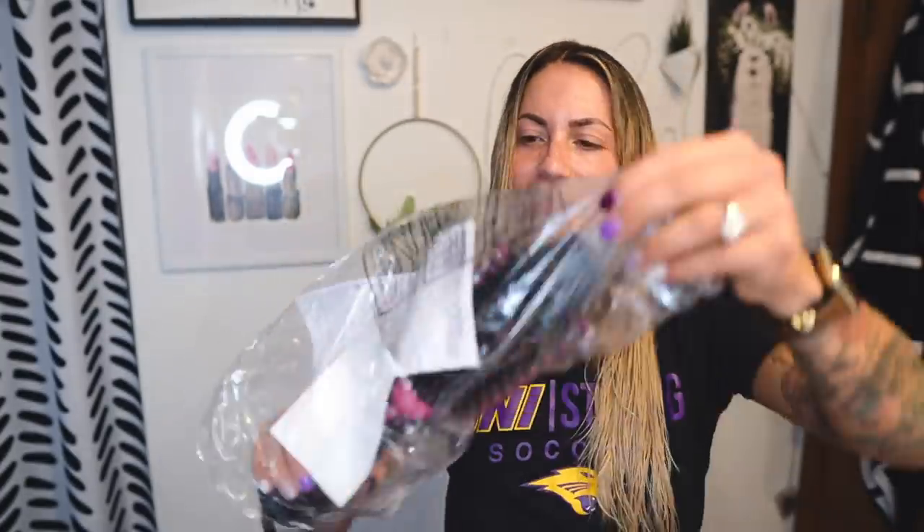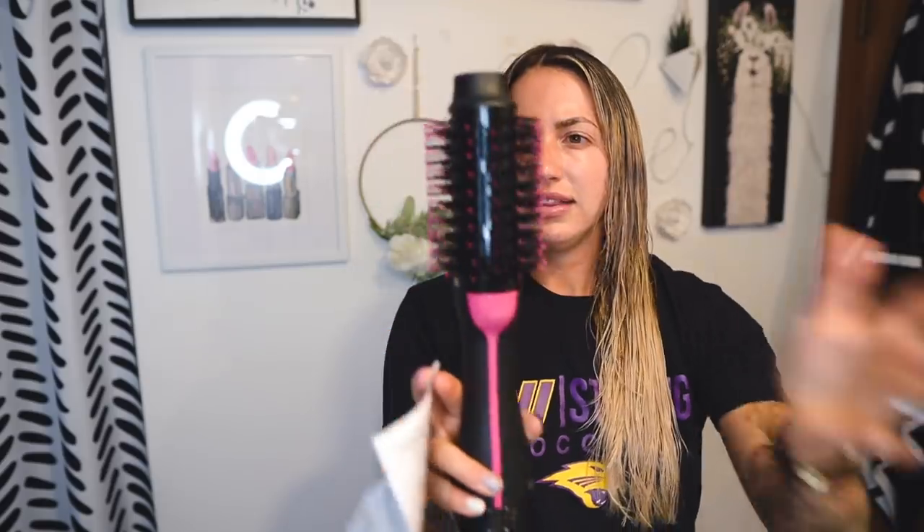You never want to use a round brush or regular rubber bristle brushes on damp hair, especially with extensions — you don't want to pull on the extension hair. Now that the serum is generously applied and worked through, let's open this bad boy and see if it lives up to the hype. All the beauty vloggers rave about this as the alternative to the Dyson Airwrap.